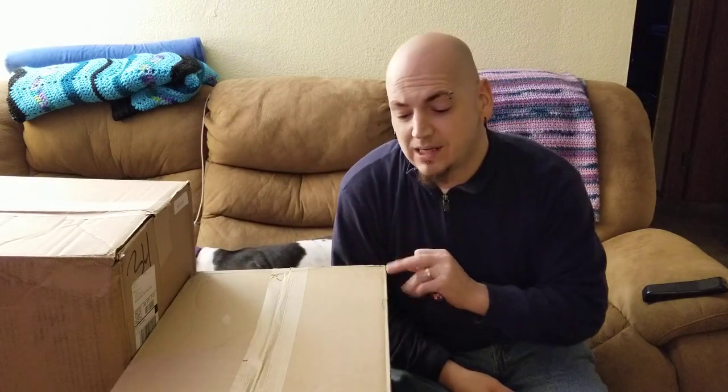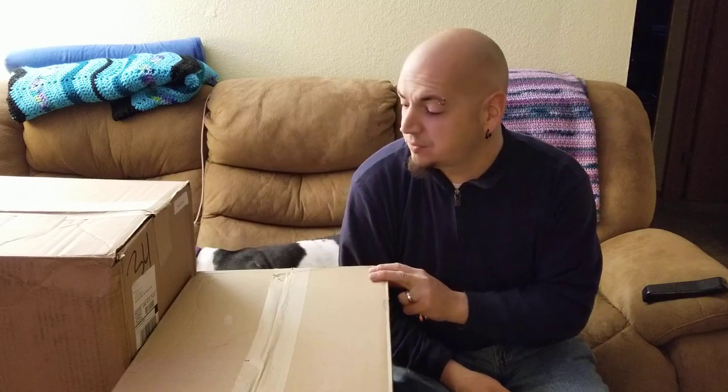Really kind of hoping that there's some goodies inside here. These are Amazon customer returns from liquidation.com.